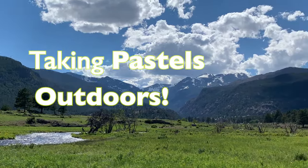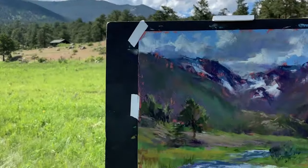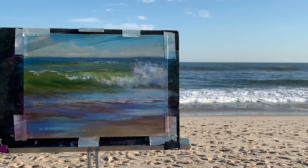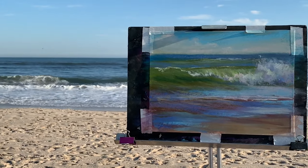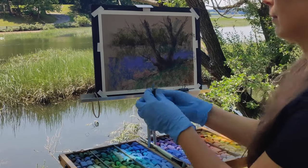There are so many benefits to painting outdoors, but in this video I'm not going to try to convince you to do it. Instead, I'm just going to share my setup and what I'm taking with me. This video is not a tutorial — I will do a quick sketch later, but the goal is to show the options we have.